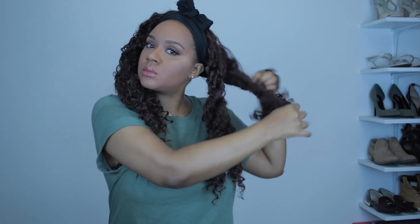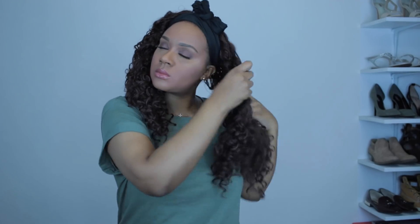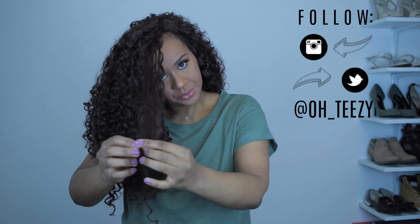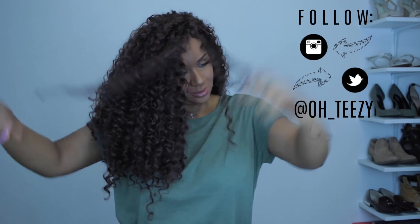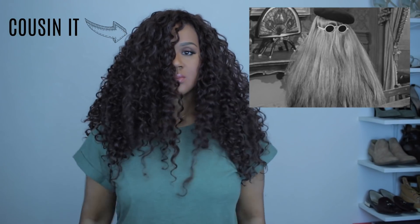Hey guys, welcome back to my channel. I've had a few of you ask me how I cut and shape my Gogo curl install, just because when you install your hair it doesn't look like mine. When I first have my hair installed it does not look like what my hair looks like either — I go in and I cut and I shape it, so I'll walk you through how I do that.